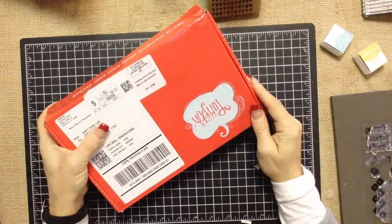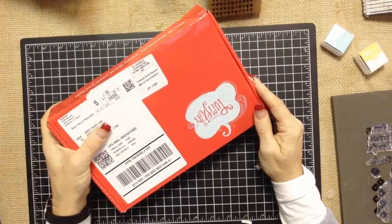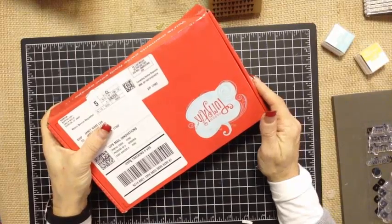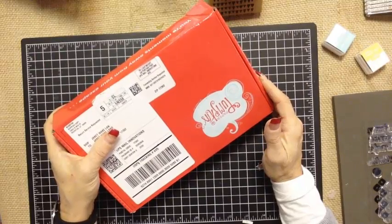Hi guys, it's Janet Wakelin with RemarkablyCreated.com. In today's One Take Wonder video, we are going to take a look at the February Paper Pumpkin kit from Stampin' Up! If you're already familiar with Paper Pumpkin and all of its features and benefits, you can just tune me out for just a second as I talk to some of our first time viewers.